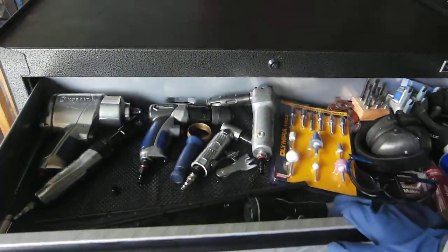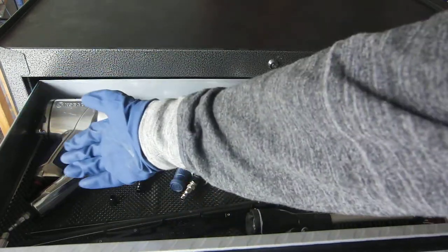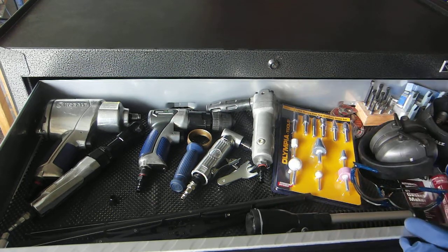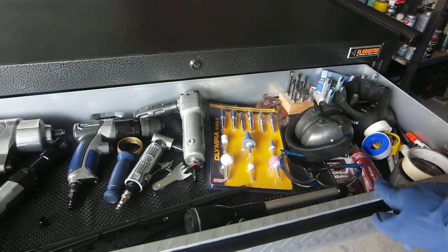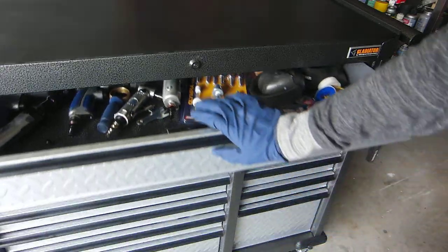I've basically just populated this with big stuff: my breaker bar, pneumatic tools — this is temporary — the grinder bits. I have all the lathe tooling over here to the right, all the boring bars, carbide cutters. I had some tape and stuff in there, general stuff.